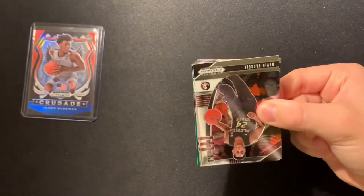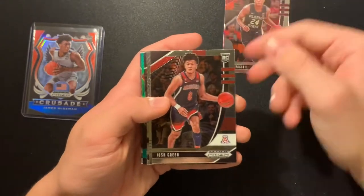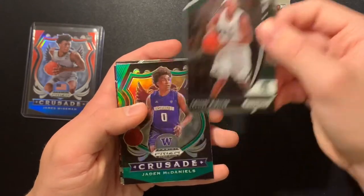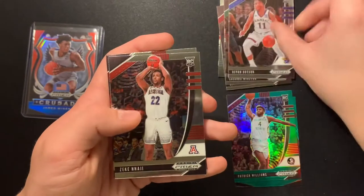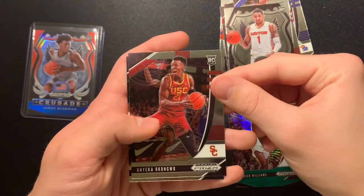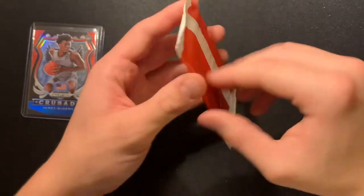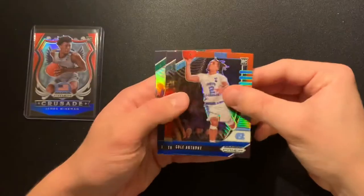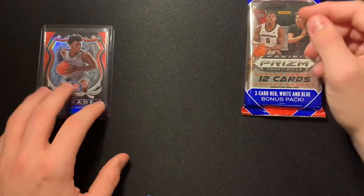I'm not 100% sure if you can get numbered cards out of here — I think that might only be in hobby. Denzel Vassal, Josh Green, Deni Avdija, Daniel Orturo, Casey Wiseman, Jaden McDaniels green, Patrick Williams green, Devon Dotson base, Zeke Nnaji, Obi Toppin, Onyeka Okongwu, and RJ Hampton. Here's our red white and blue pack for our second cello. Cole Anthony, Theo Maldion, and Xavier Tillman. So far our best pulls are red white and blue James Wiseman and two LaMelo Ball bases.